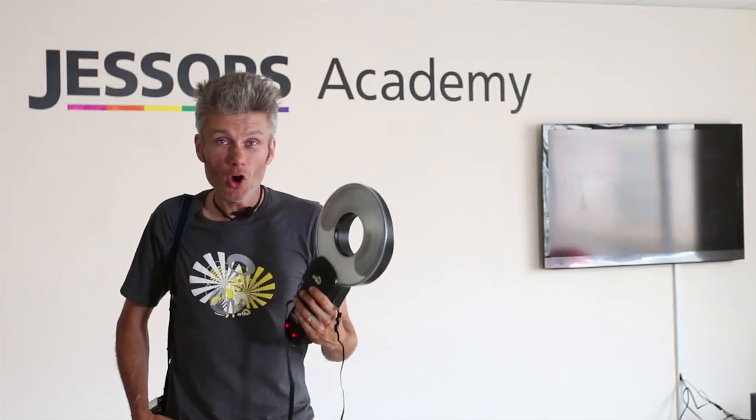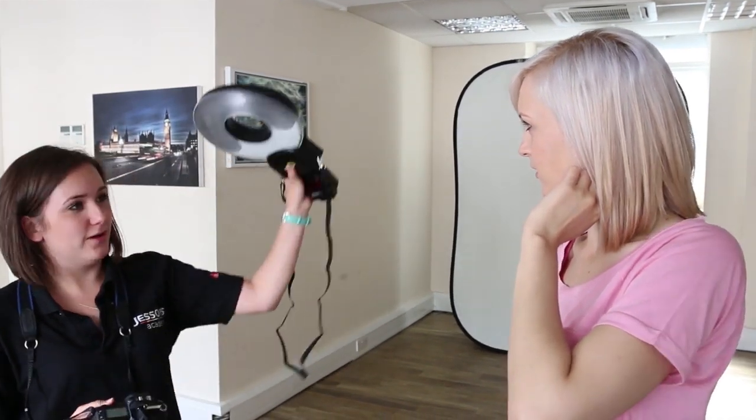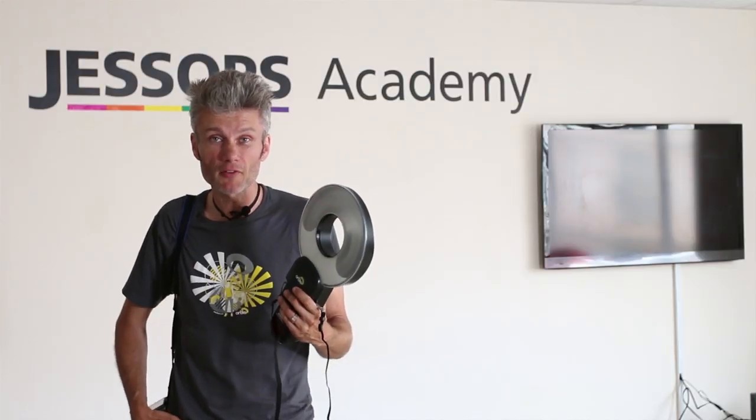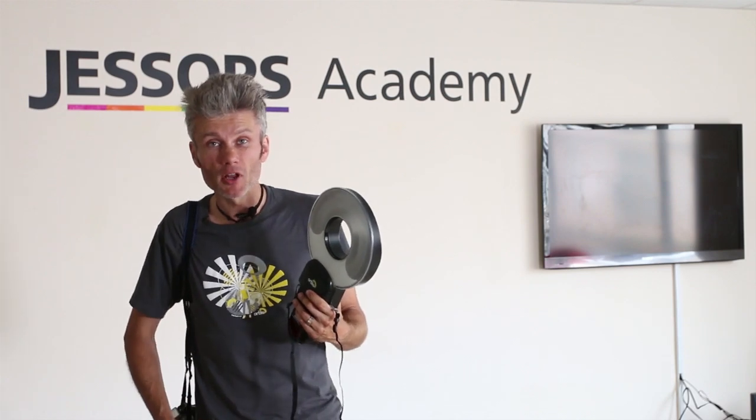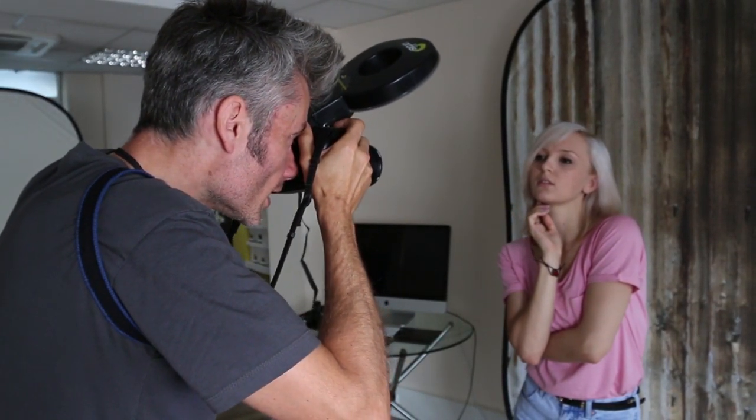You can take it off to one side of your subject and get beautiful softbox light — directional but without those hard edge shadows you normally get from your speedlight — and you can even hold it over the top of your camera to get an incredible beauty dish effect. Check it out.